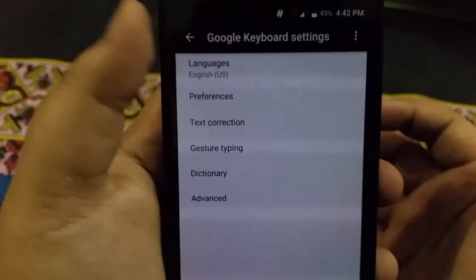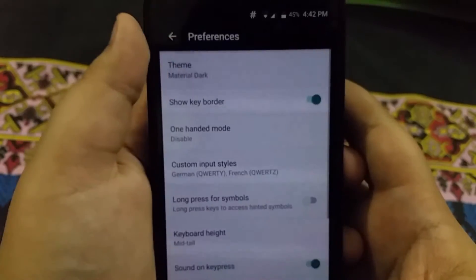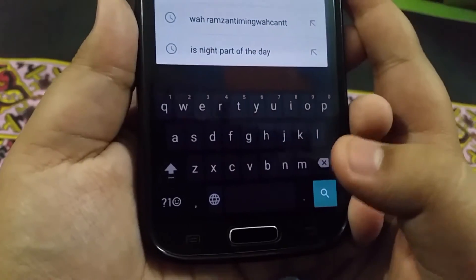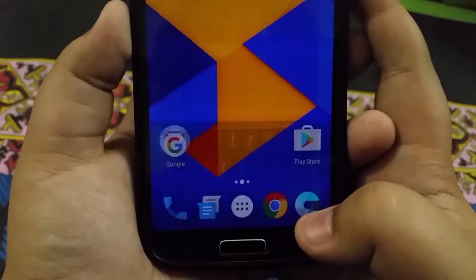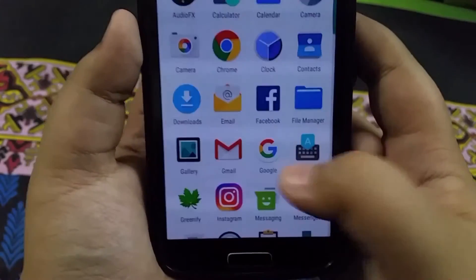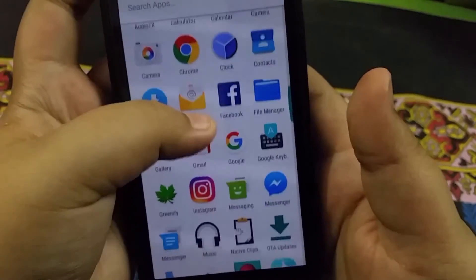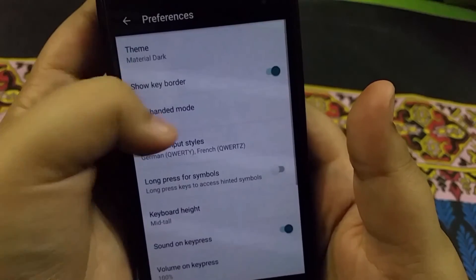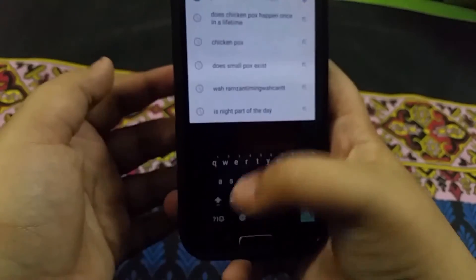When I open the Google Keyboard you can see I have the languages options and I also have the theme. I can either go with the boring material light theme or I can apply the material dark theme, which does look very nice. I can also make the border visible or just disable that.